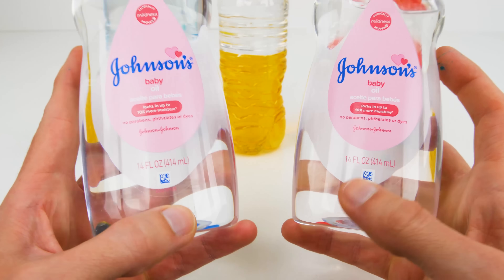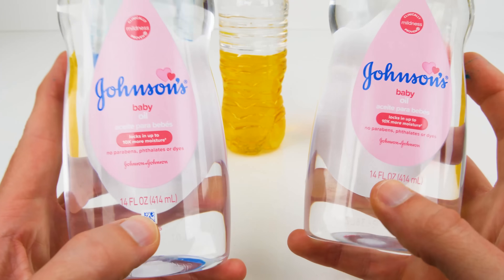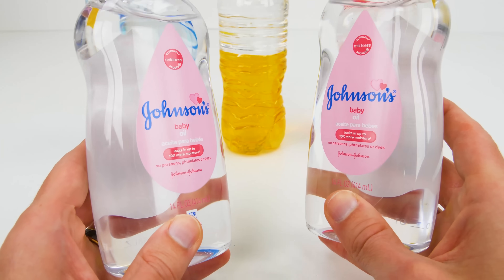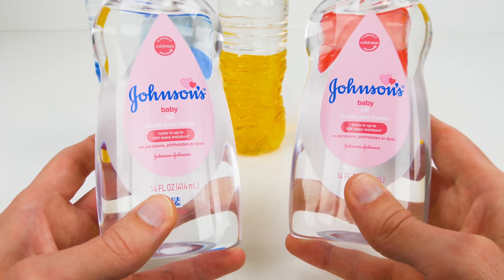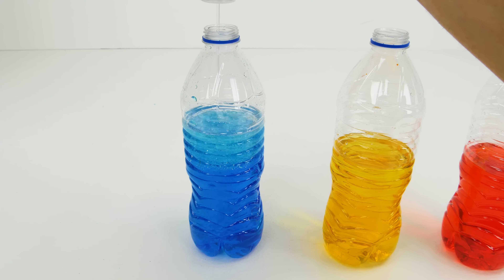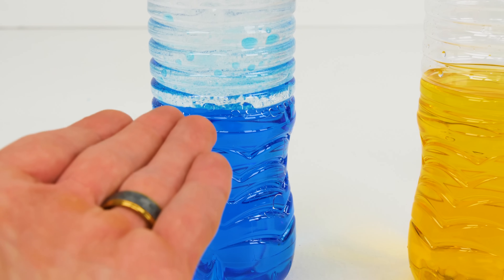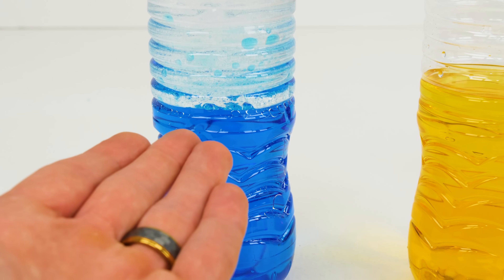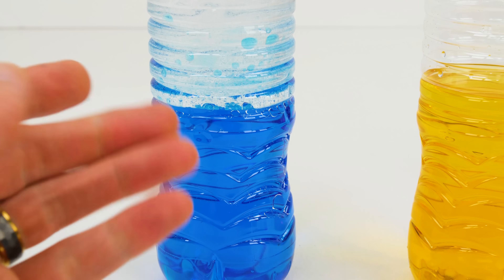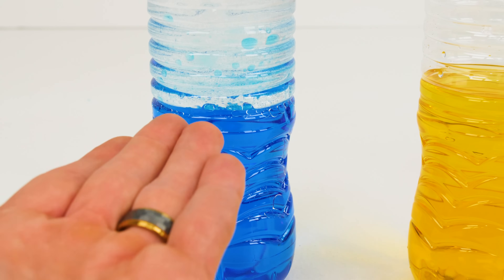Now we're going to use two 14-ounce bottles of baby oil. The 20-ounce bottle isn't quite enough, so get two 14-ounce bottles. It doesn't matter what brand you get, but just make sure it's clear. Just go ahead and fill each bottle up all the way. Have you ever heard the phrase that oil and water don't mix? Well here you go — here's proof! Oil and water don't mix!